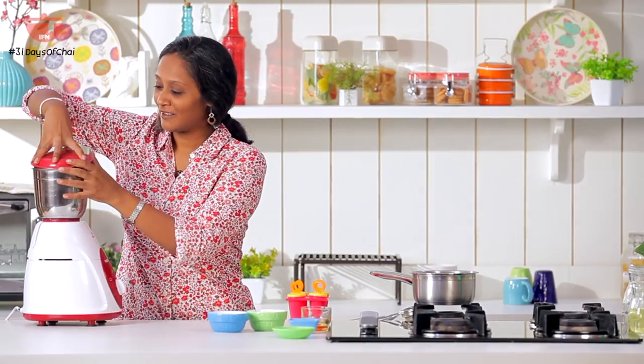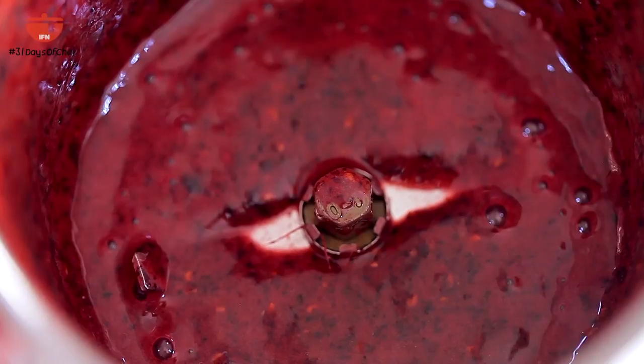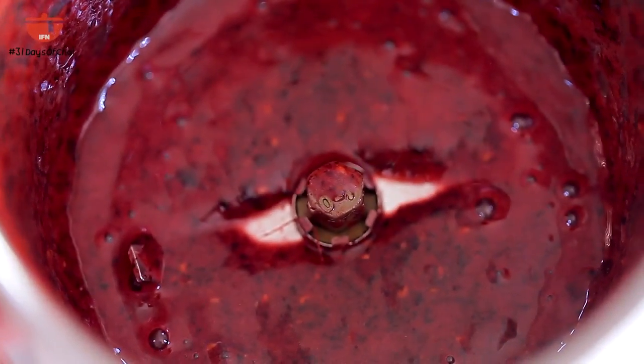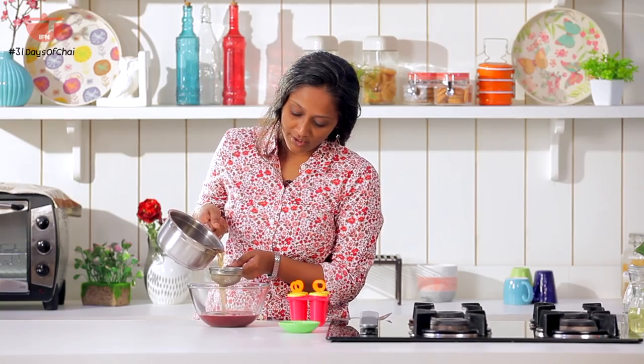Let's have a look — nice, lovely colour and nice aroma. It's ready. Now all we need to do is combine the tea and the berry puree. Strain the tea and add it in.